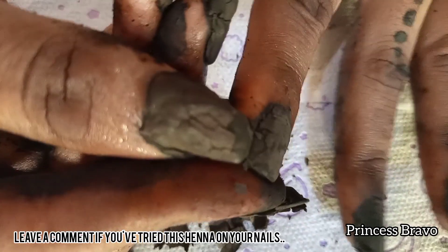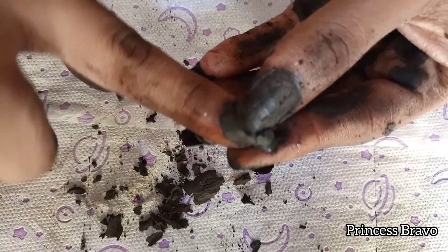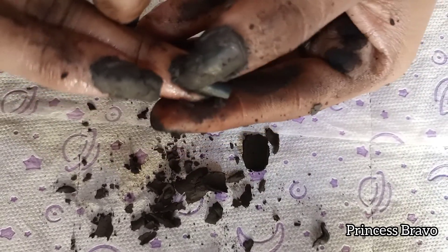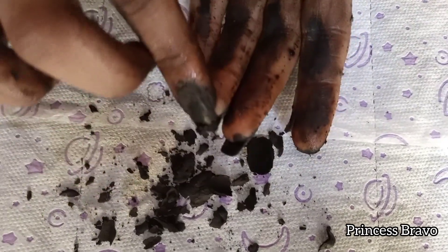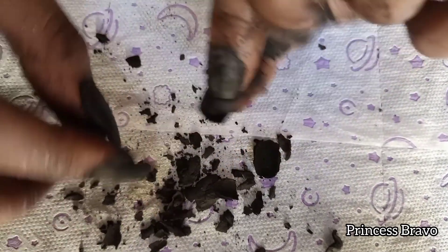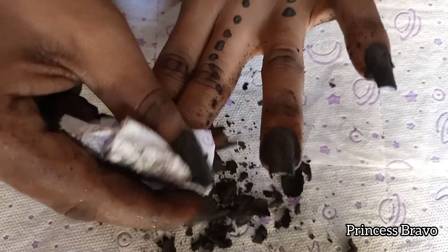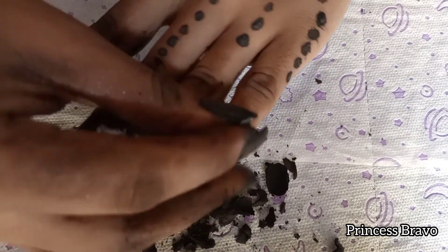Since I was doing every chore in the house and I love to paint my nails, and the nail polishes were coming off in just a day, I thought black henna would be my best friend — because black henna will last you months. So if you're someone who stays with your parents or anyone who doesn't allow you to paint your nails, I would advise you to go for black henna, especially if you do all the chores in the house — black henna will save you.